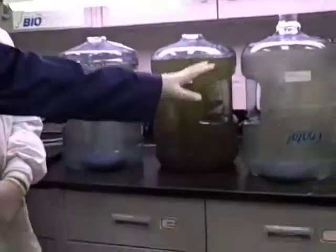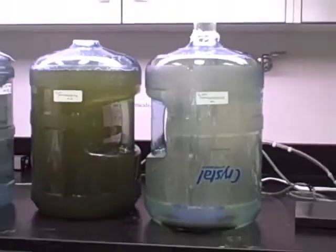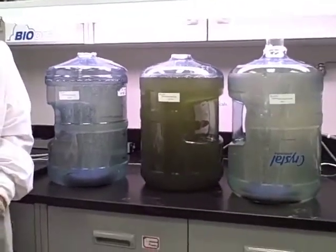This is our initial setup right now. This is going to grow a lot in the next couple of days. We'll see these bioreactor tanks growing greener and greener.